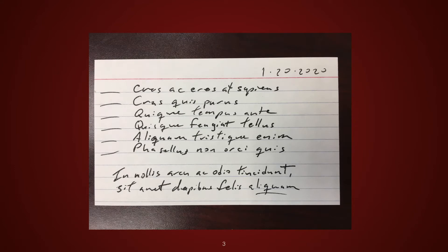I happen to have a few 3x5 index cards laying around, and I started using them. Each day, I'd put the basic format on the card and then fill in my tasks. That was a definite improvement, but I thought I'd like to have a more standardized card.